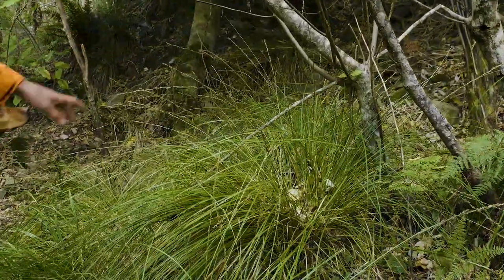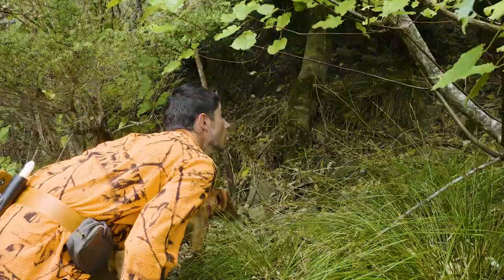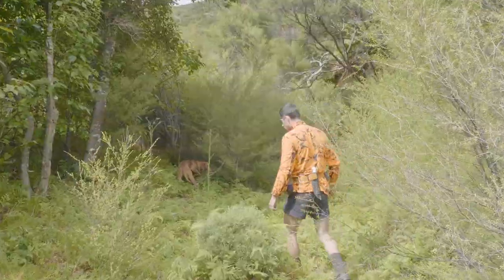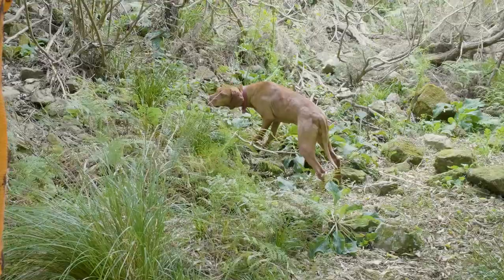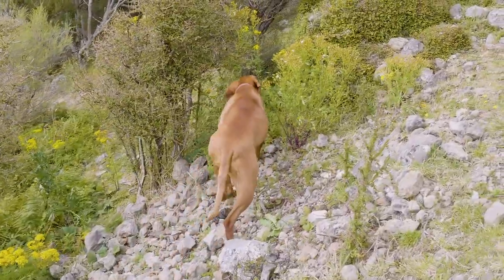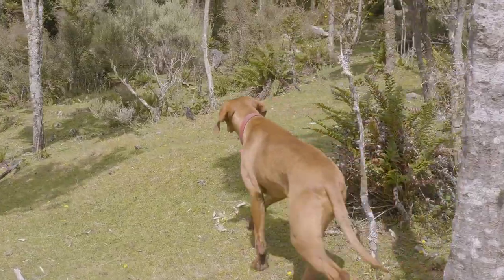The dog flushed a deer off this bed here — you might not have caught that. On this occasion, the dog was successful in locating and leading us to the exact location of a deer. Although not catching the deer on camera, it still demonstrates the ability to locate a target species in dense vegetation that otherwise would be impractical using human senses.